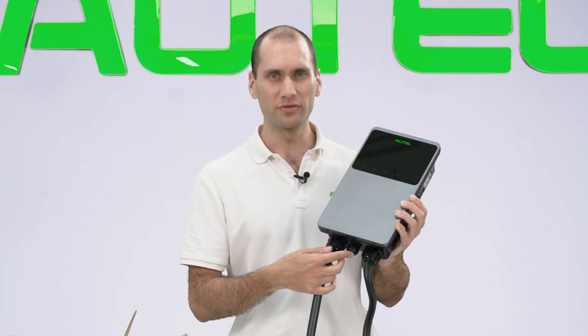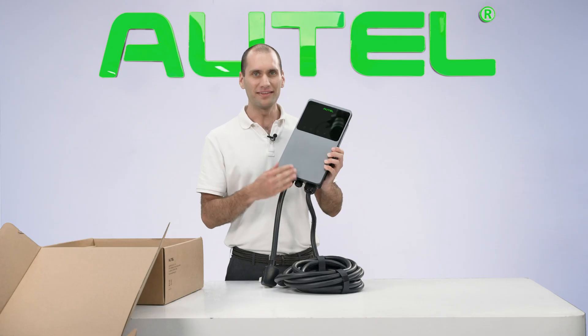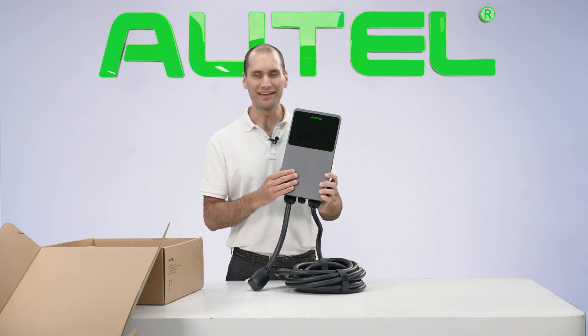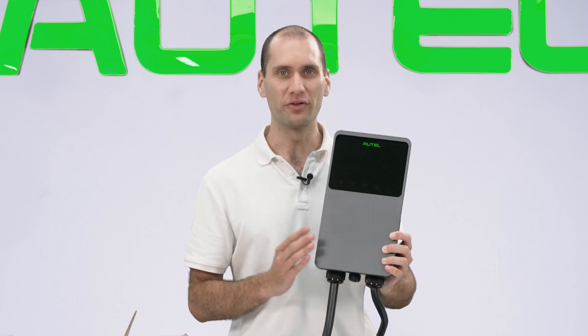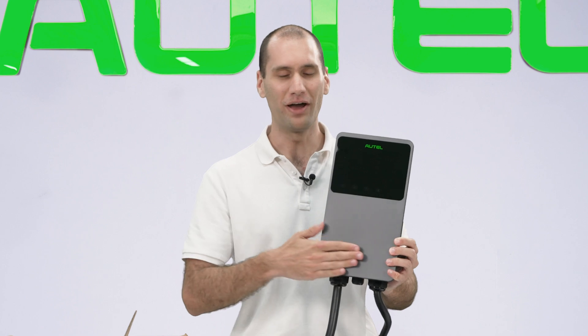On the bottom of the charger you can insert an ethernet cable for a wired internet connection. This is the out-of-body holster version, meaning the charging connector will sit in a separate holster that you install next to the charger. The MaxiCharger also comes with an in-body holster version, so if you choose that one, the charging connector will rest right in the middle of the bottom half area.